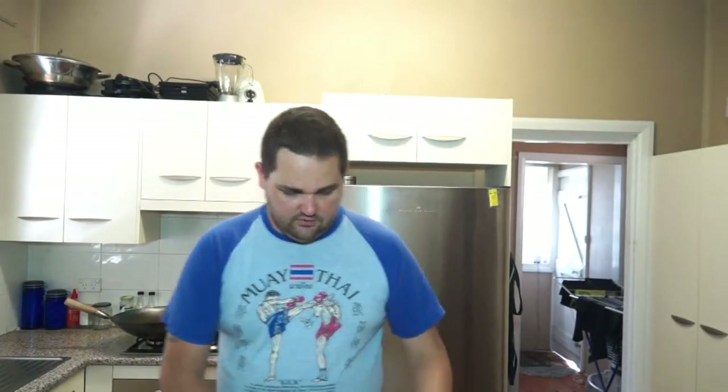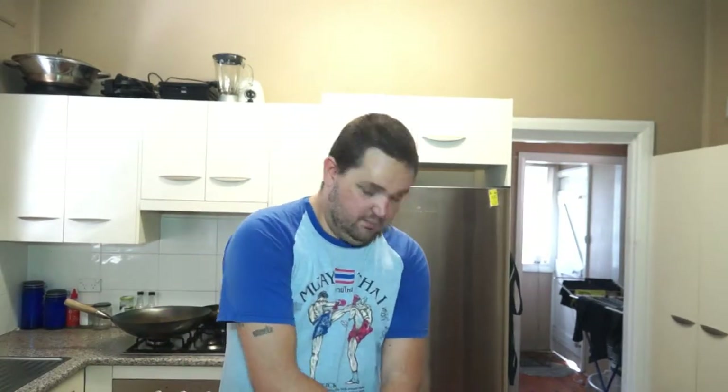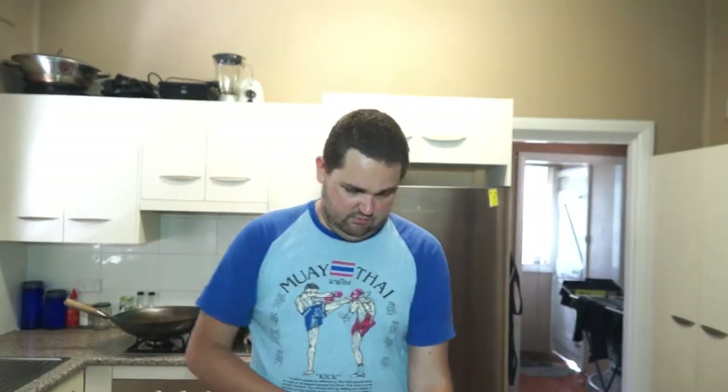So while the rice is on, I'm going to start cutting up all my veggies. I've got onion, some Asian greens, baby pak choi and choi sum, some bean sprouts, and some tofu. With the tofu, I like the hard, firm stuff.